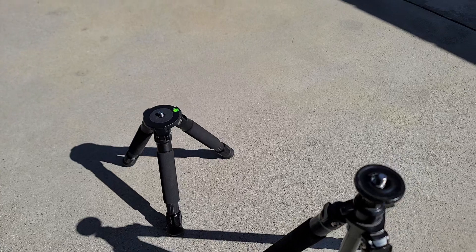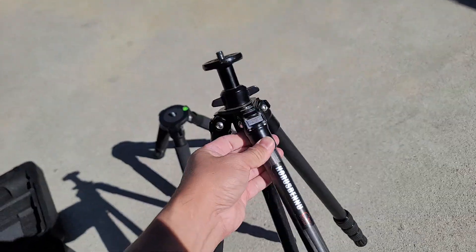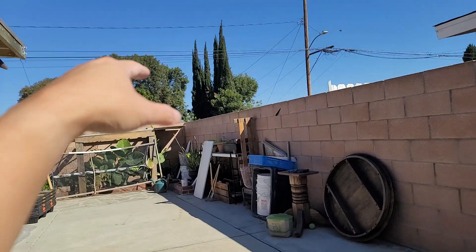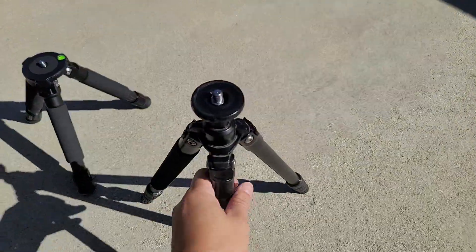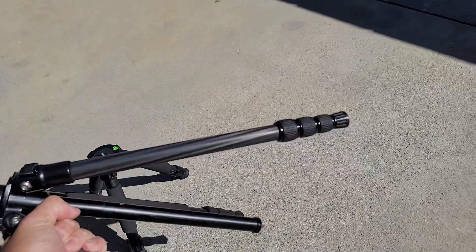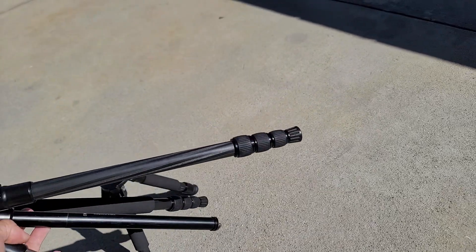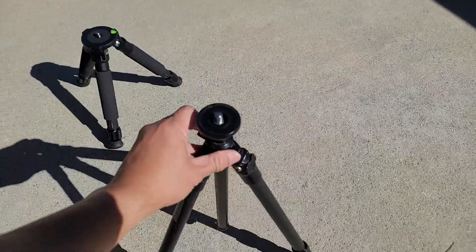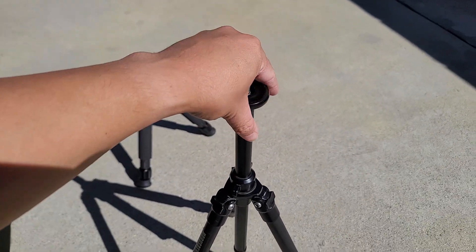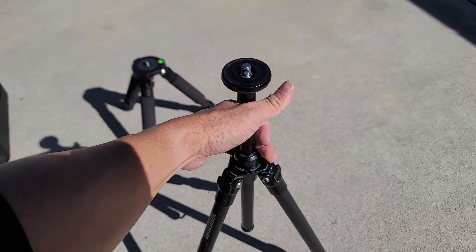So I have this taller tripod here, which is very helpful for mounting my telescope higher so I can see more above the wall. It's got adjustable sections — the legs are three-section, and the stem can go higher or lower and lock down. This thing is very solid.